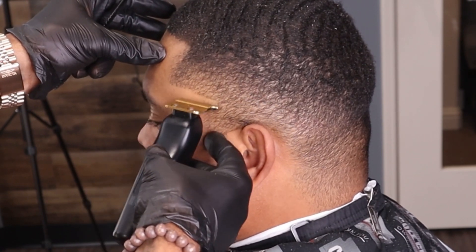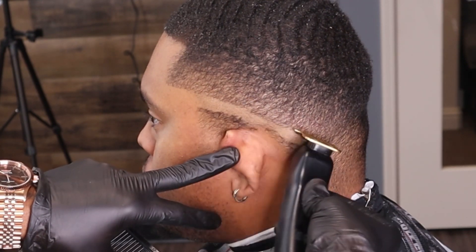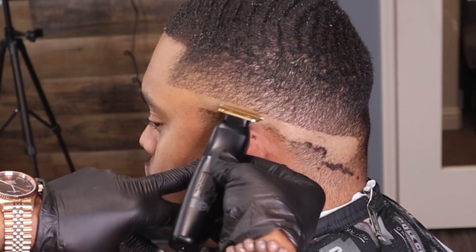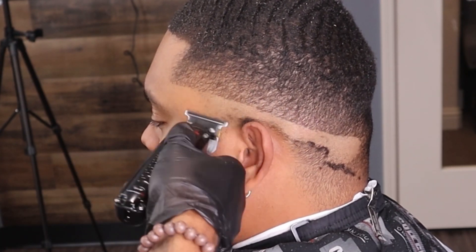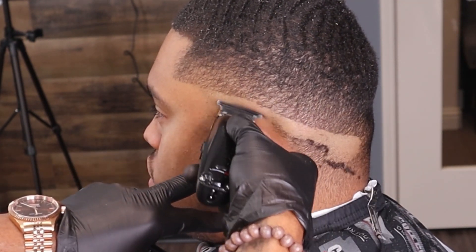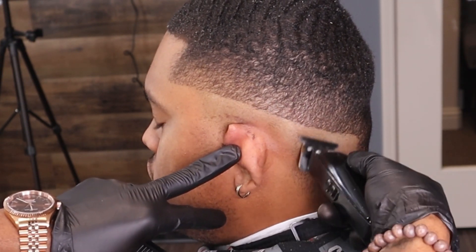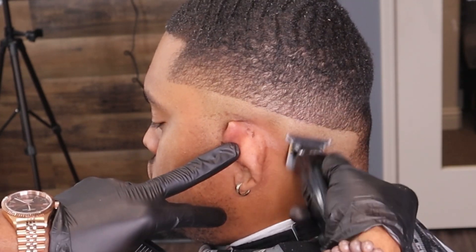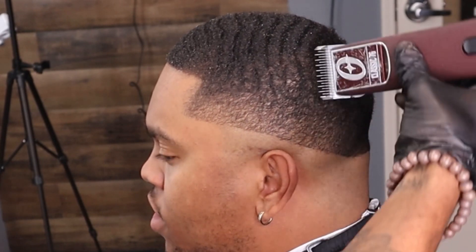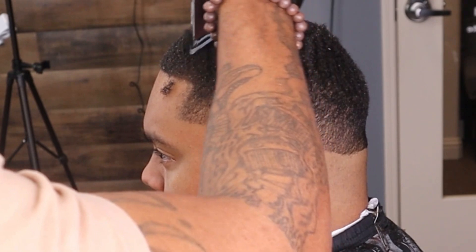I'm putting that ball line on it. I got the rose gold FX blade on there — that's why it's cutting like butter. If you want to know how to get it that sharp, there's a video on my YouTube describing how I sharpen my blades myself. So we're putting that ball line on it. It's pretty much the only line I'll make because I fade top to bottom — I don't put all them down lines inside of it.